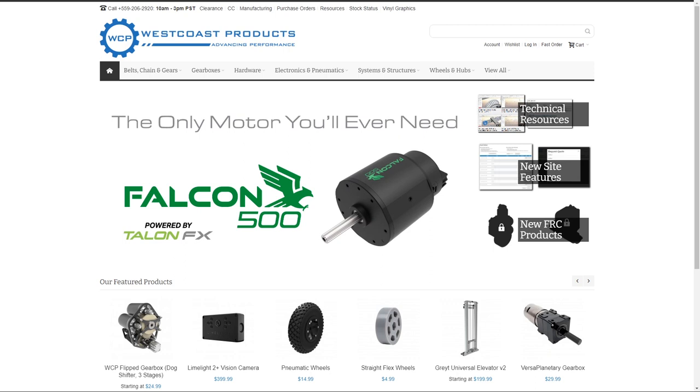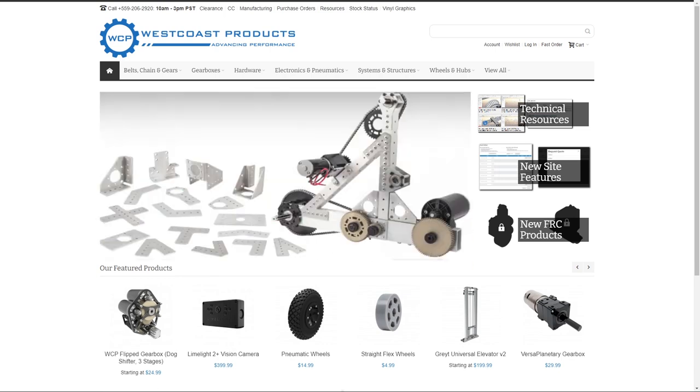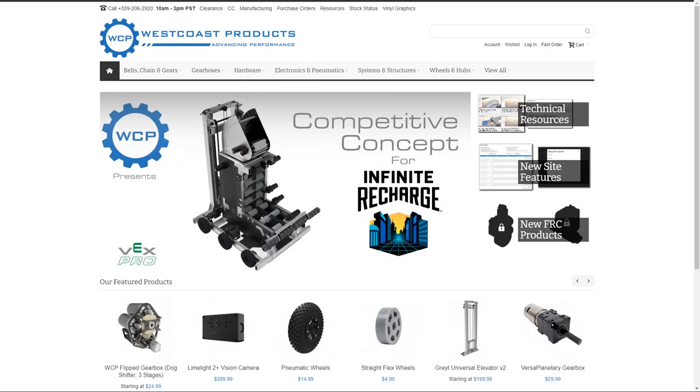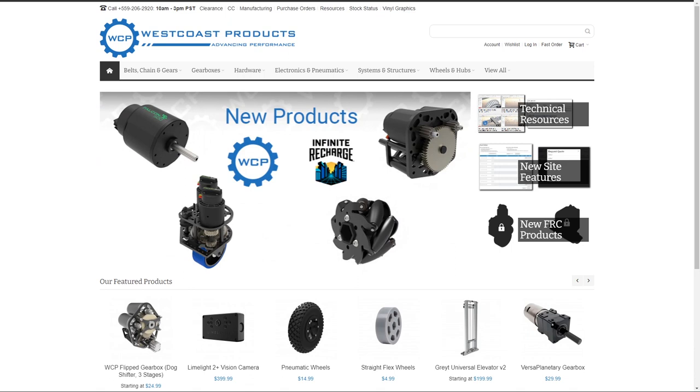So we're going to be giving away, once again, a new product coming in from West Coast Products — the Angle Brackets. A pack of them will be coming out to you. The winner of that is going to be Mini B.C. Camars. Congrats! I know I just butchered your username, but we're live on the air. Congratulations, and thanks for posting the rankings.